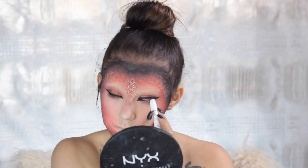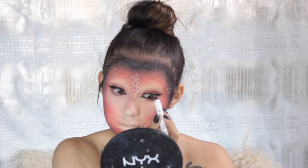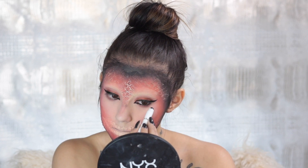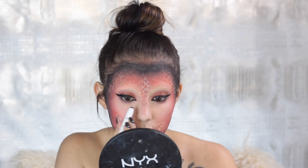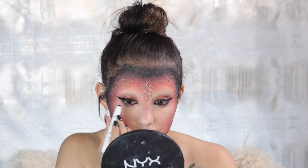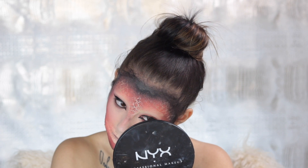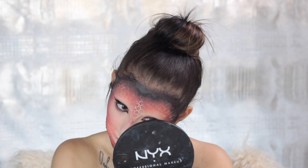To smoke it up a bit, I'm taking black and putting that in my waterline — it's going to be smoky. I just took the same brush I used Venetian on and smoked it out a bit.